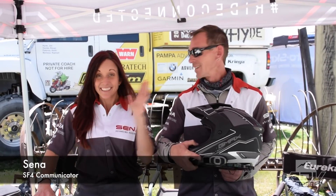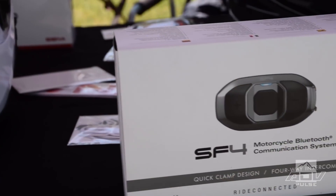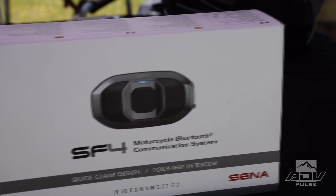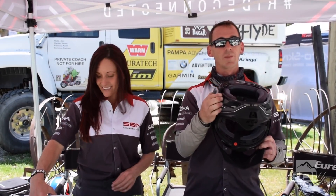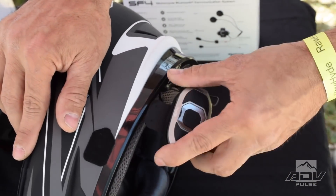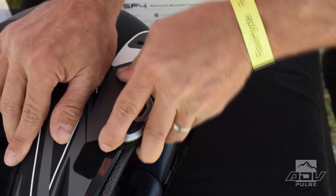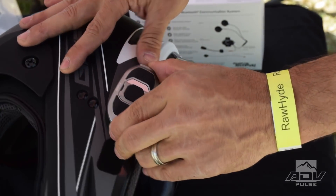This is Trev and Jocelyn with Senna. We're out here at Rawhide's Adventure Days to show some support and talk about some of the products we offer. This time we're showing off a brand new product — this is the SF-4! It's very slimline, there are no tools to mount it. It slides just in between the shell and the liner, so it's really easy to mount. It has built-in FM radio, can answer phone calls, and lets you talk to up to four people.